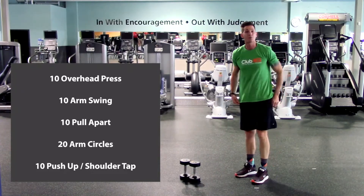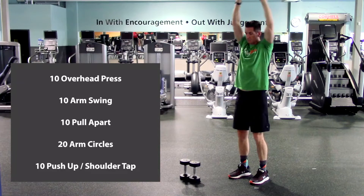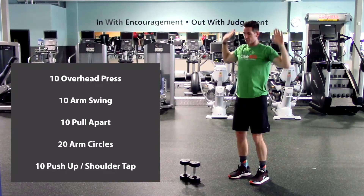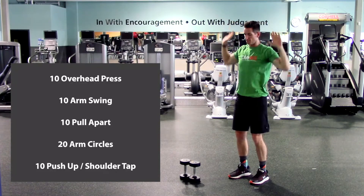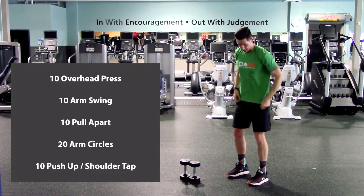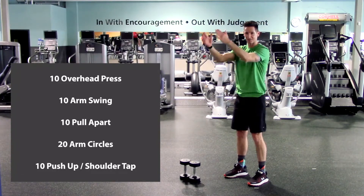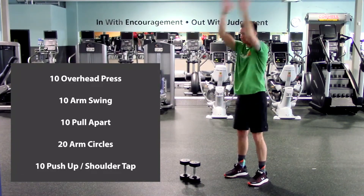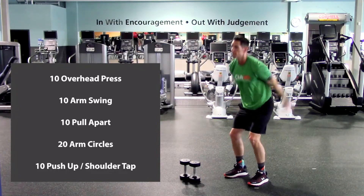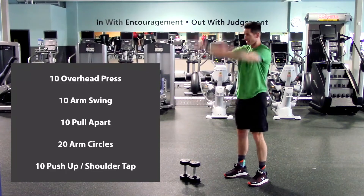And back to the top, start with the overhead press again. Bring those elbows out nice and wide and let's go overhead. One, two, three, four, five, six, seven, eight, nine, and ten. Arm swings — as we do a leg squat down, arms go back; as we come up, arms all the way overhead. Here we go. One, two, three, four, five, six, seven, eight, nine, and ten.